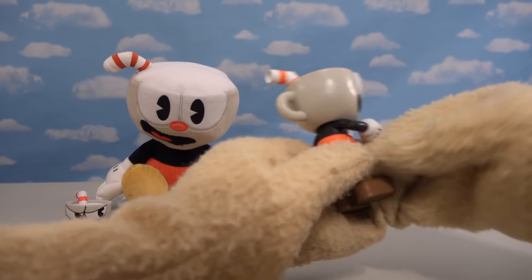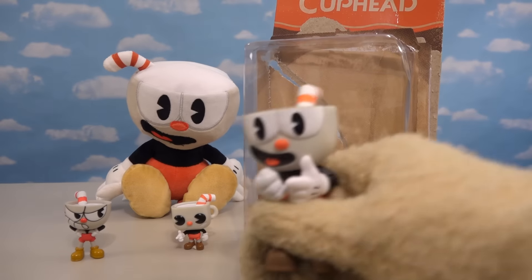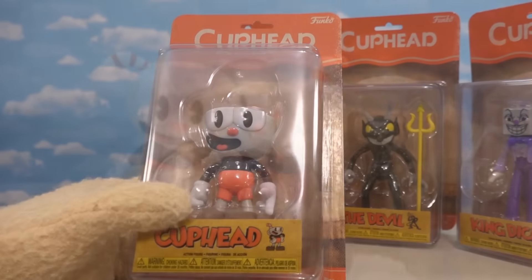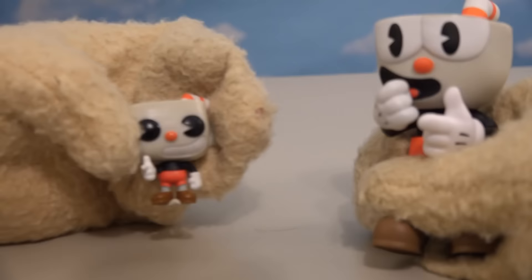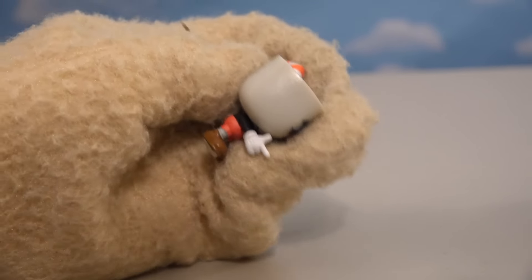I just love these Cuphead figures because they look great! In fact, when they were just hanging there at the store shelves, I didn't think they looked all that good, but now that I've taken them out of the package, I think he looks better out of the package than he does in the package! And he's great looking too — I think I like him better than the plush! And I think I like him a lot better than the pop figures! For some reason, I didn't really care for the Cuphead pop figures all that much!